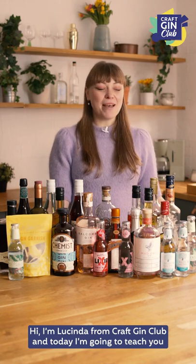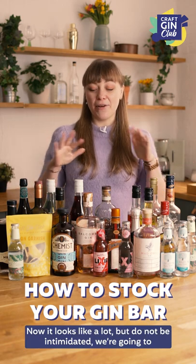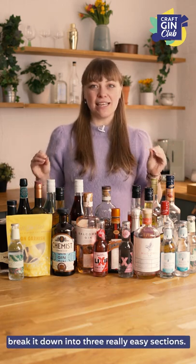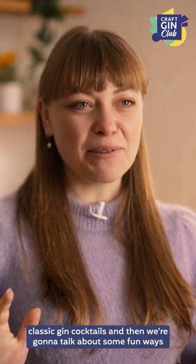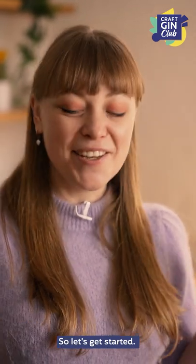Hi, I'm Lucinda from Craft Gin Club and today I'm going to teach you how to stock a Ginny Bar Cart. Now it looks like a lot, but do not be intimidated. We're going to break it down into three really easy sections: your essentials, what you need to make classic gin cocktails, and some fun ways to put Ginny twists on more modern cocktails. So let's get started.